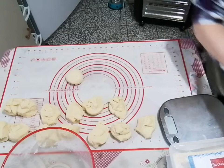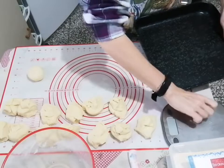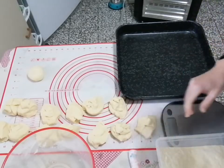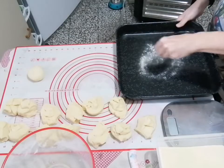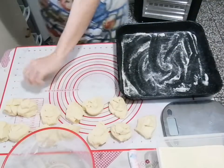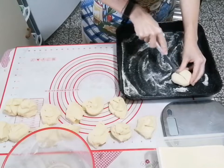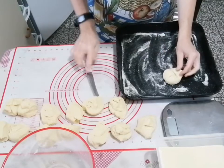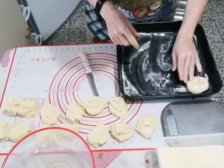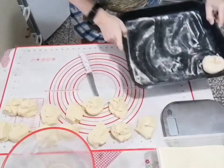Quando abbiamo creato le nostre pallozze, prendiamo la nostra teglia 30x30 - oppure usate quella che avete, ne fate più di una. Mettiamo sotto un po' di farina - questa è la farina diabolica, quella che stacca le pizze. Ci andiamo a mettere le nostre pallozze, ci fate un bel taglio a croce profondo ma non fino in fondo, che si allarga un po'. Mettiamo un altro po' di farina sopra. Ora ne andiamo a fare un altro, così vi faccio vedere.